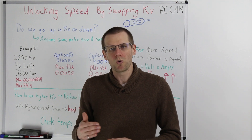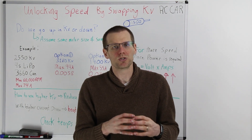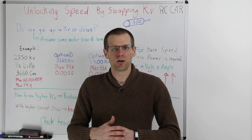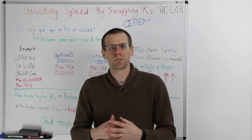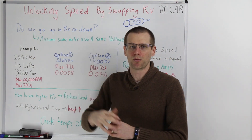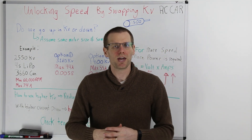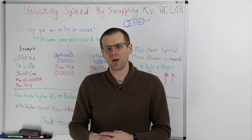When we're talking about the term swapping KV, we ultimately mean that we're going to take a motor and switch that motor completely out for a different motor that has a completely different KV value. So keep that in mind — we're actually needing to purchase another motor here. The first question is: do we go up in KV or down in KV if we want to increase the speed of our radio-controlled car?